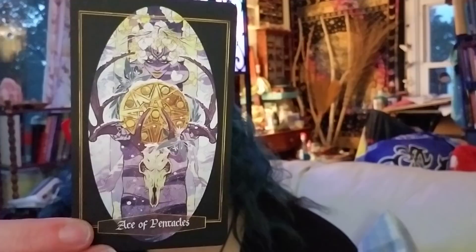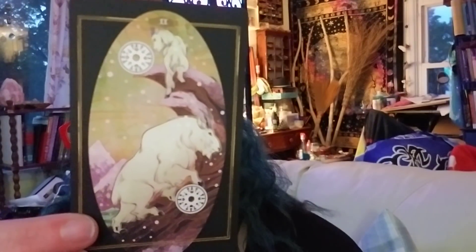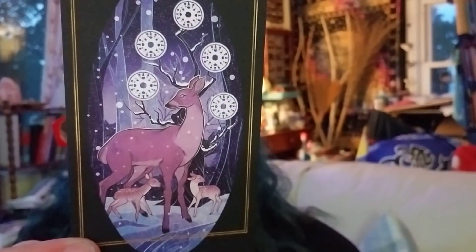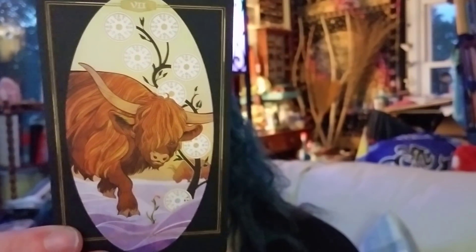And it goes into Pentacles, so we'll show you the Ace — gorgeous. Wow, this is a really beautiful deck. I find myself almost whispering. The Two — the mountain goats. Here's the Five — it does have snow.